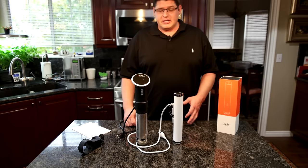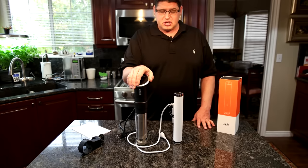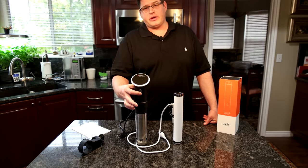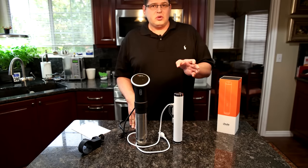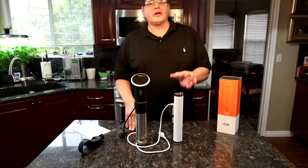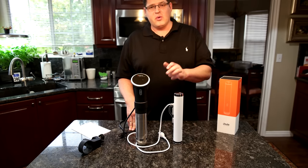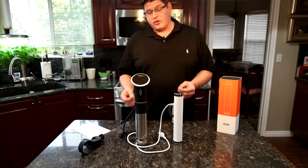I'm going to zoom in to look at the exterior and functionality of both units. Even though the ANOVA is larger, there are certain things it offers that a lot of people would appreciate. The main difference is the ANOVA has a touchscreen and a wheel you can use to adjust temperature and timer — everything right on the screen without needing a phone or app. With the Joule, you absolutely have to connect via WiFi or Bluetooth and control it with the app. That's kind of a hindrance — it's a trade-off.